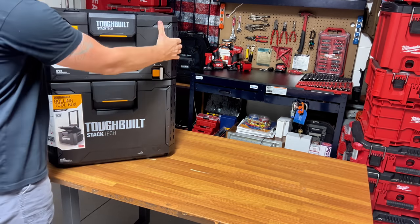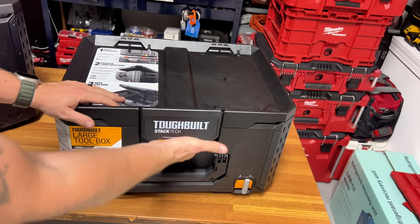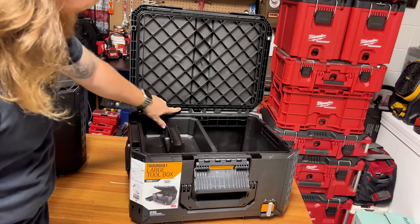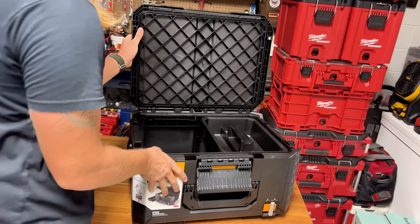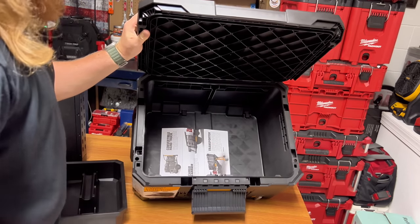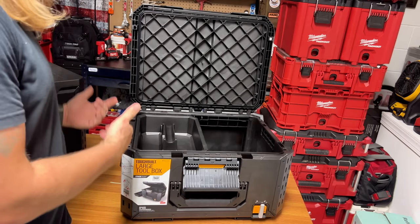Next up, the large box. That mechanism is really nice — simple, easy, just a quick large latch. Simple, fast latching, rigid construction, big handle in the front, same metal reinforcement on top. Comes with another tray which is cool. It's a big open empty box — at some point there will probably be dividers, or you could put a piece of quarter-inch ply in there. You can also put trays from the other boxes in here.